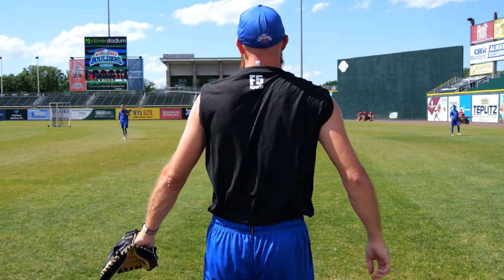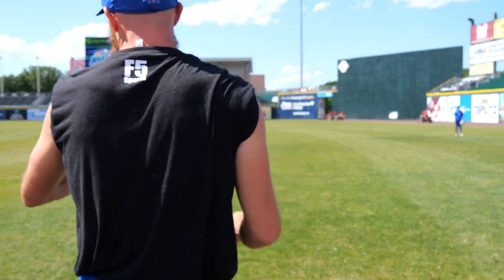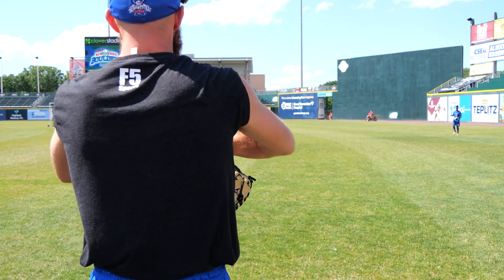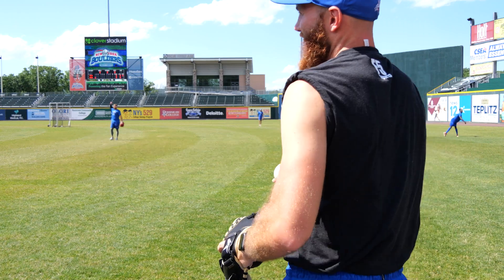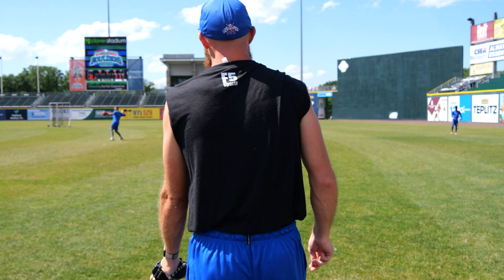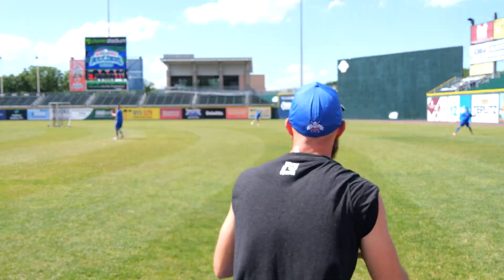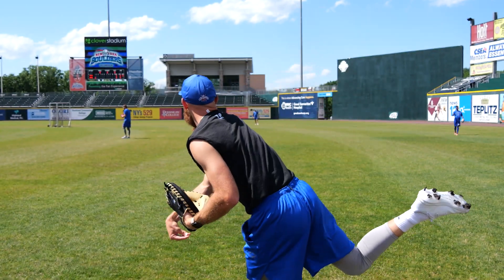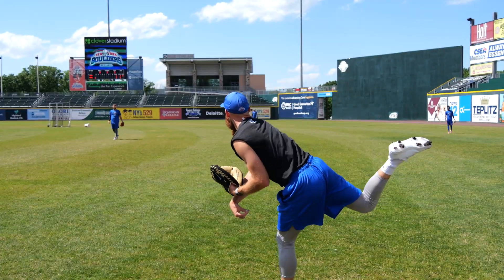It's crazy — when you throw with a weight right on your glove arm, how much faster your throwing hand goes. You guys see that? That's a good idea. Alright, let's go.